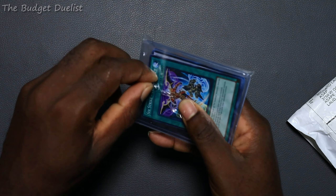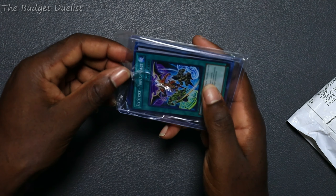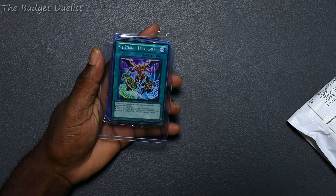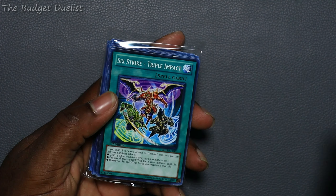This set of cards is primarily for my Six Samurais. I ordered some cards to try to make the deck a little bit more viable in the current meta and try to make it more competitive. So we're going to go through the cards. The first card you can see is a Six Samurais card — let me zoom in a little so you guys can see what's going on.